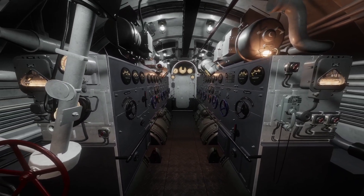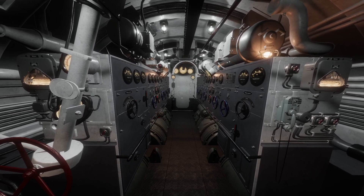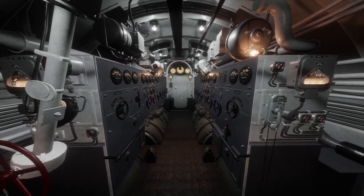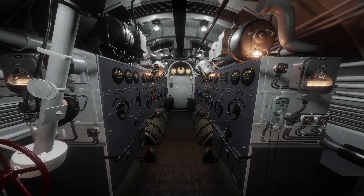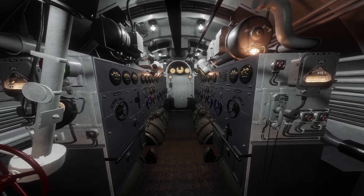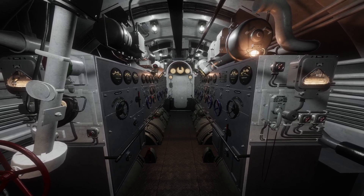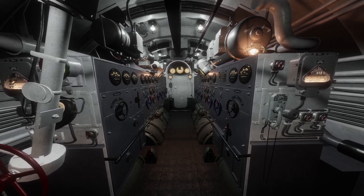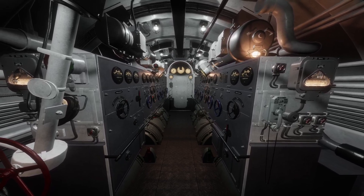Right now the scenario is we're on the surface, the diesel engines are still running at full speed and we're about to dive shortly. But before we do I want to show you one more thing with the diesel engines and the electrics combined that you may see. This doesn't always happen and it depends on the captain and the crew, but you may see it so I'm going to run through it anyway.